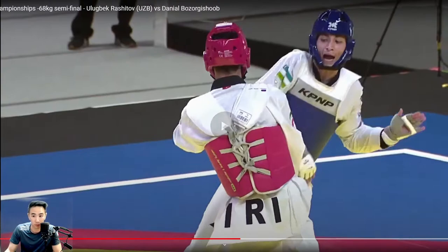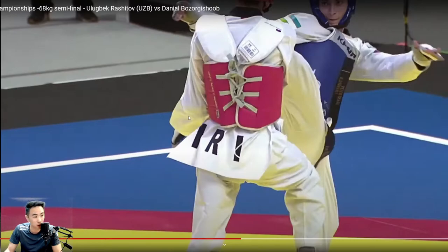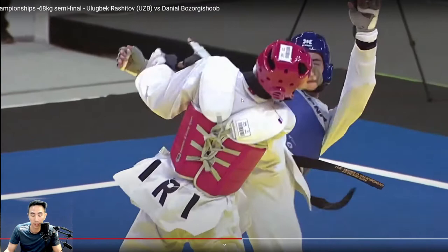So what does Red do? Red drops his arm because he thinks that's where the kick is going. That's why he dropped his arm. I can almost guarantee that if after the punch Uzbekistan was looking at Red's face, this hand wouldn't have dropped — because he's thinking, 'oh, he's going to go to the face,' so he'd keep his hand high or use his other hand to try and catch it. And he just takes it — all because of a small little eye fake.